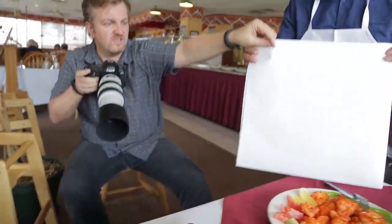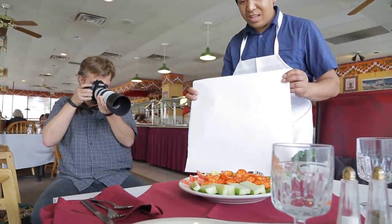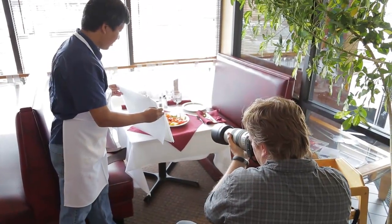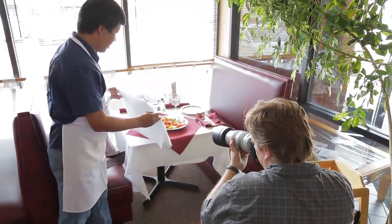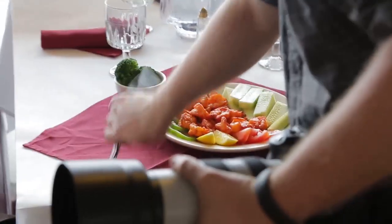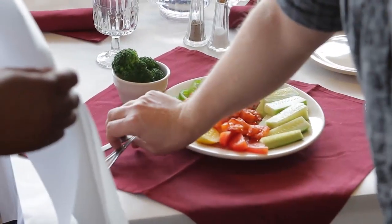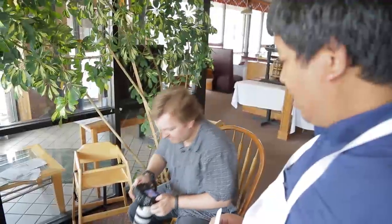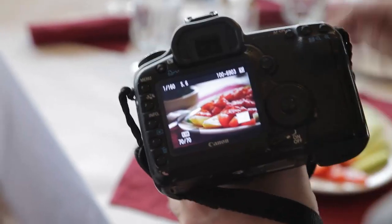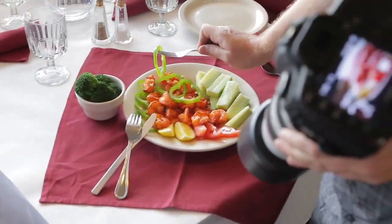The closer the reflector, the broader the fill light source will be, giving it a nice almost-studio feeling. It might seem the reflector is almost in the picture, but I'm shooting a near-macro shot so it's not in the way. I'm also playing with different focus points and turning the plate to get more lemon in the shot — that's a nice fresh yellow tone. A casual, informal placement of cutlery makes it look natural.